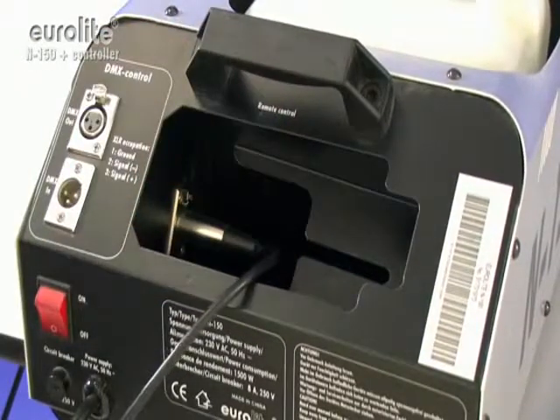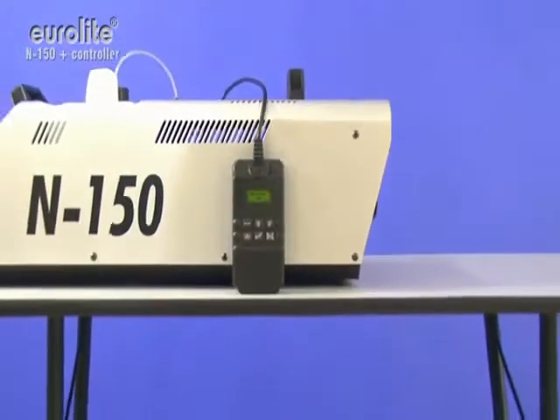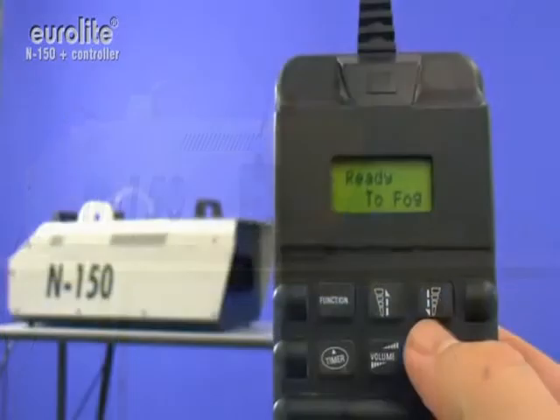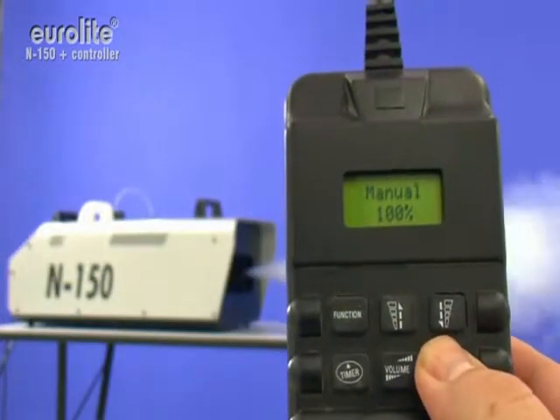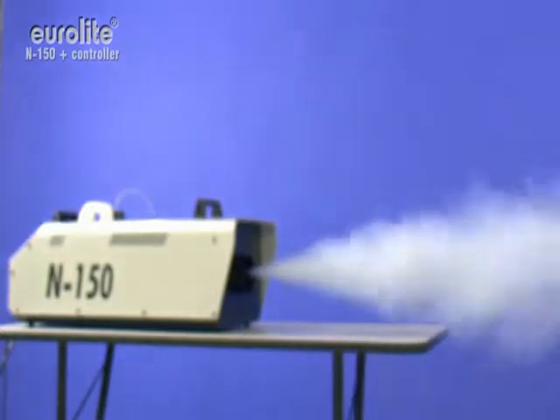Included in the delivery, the remote is easily connected onto the machine. The 1500 watts of the N150 provide for a smoke output of 8 meters. The output volume of 800 cubic meters per minute is not to be underestimated.